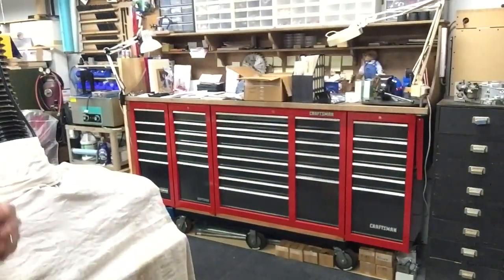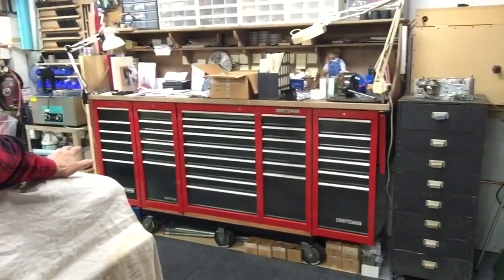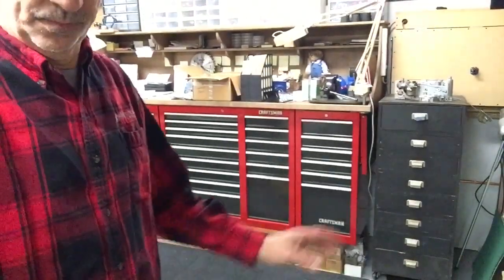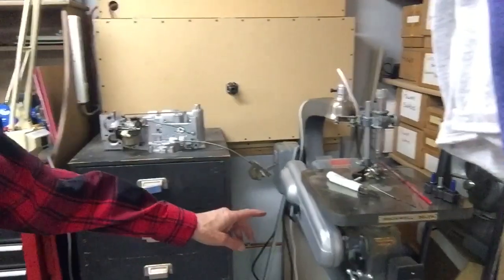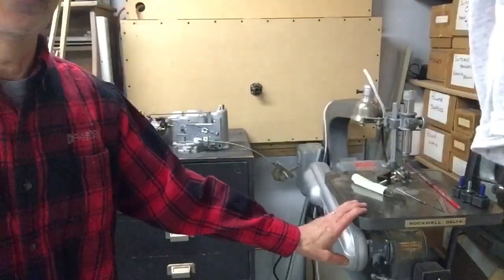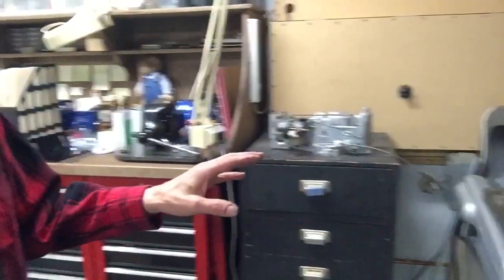This is the toolbox I used to have down at work — I've got pretty much anything in there you could need to work on just about anything. Here's the 1950-ish scroll saw — I think they used to call these jigsaws back in the day — but again that works extremely nice, it's very square, and I don't know if I'd ever sell that one.